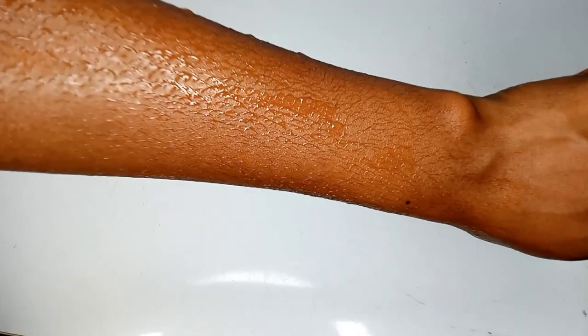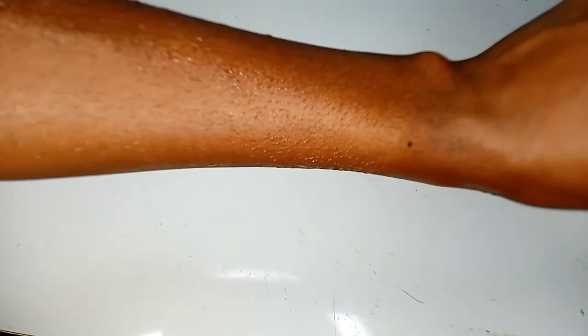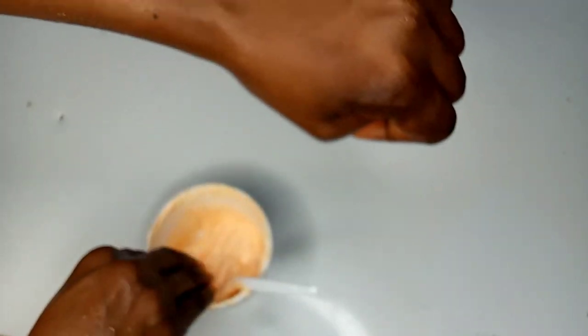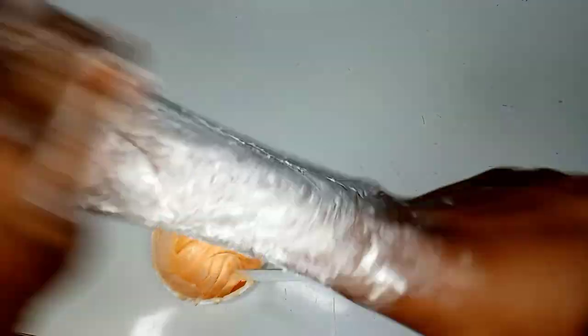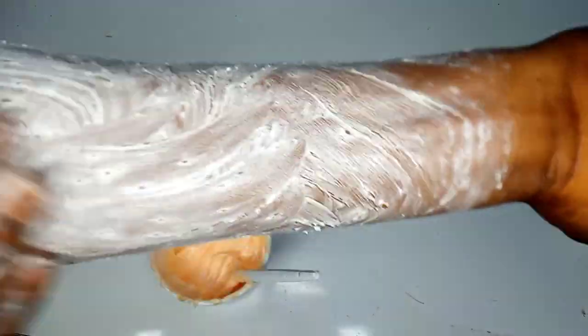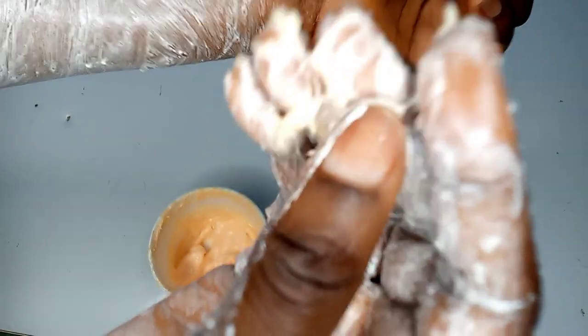Now let's go to application. I've washed my skin thoroughly with clean water and soap — that's the first thing you should do before scrubbing. Now this is me applying the scrub. You can see how the scrub is on the skin. Honestly, I didn't expect it to be like this when I first made it. I was scared of using it, but I saw this procedure and said let me try it for my sister who already uses the product.